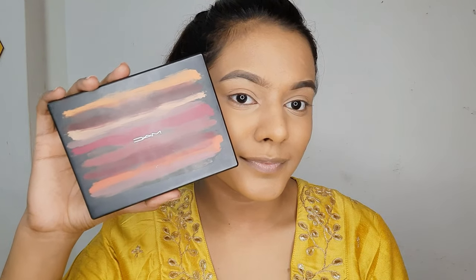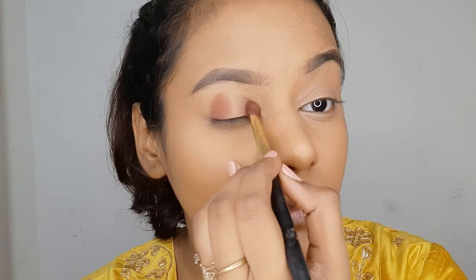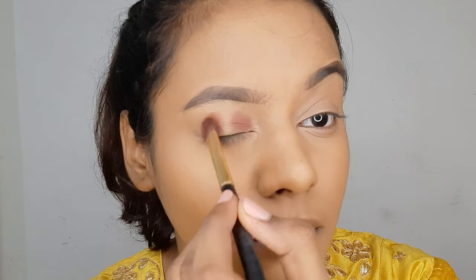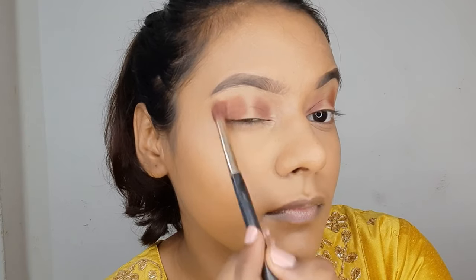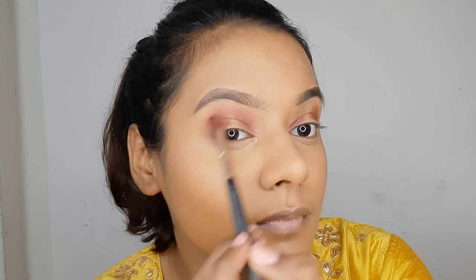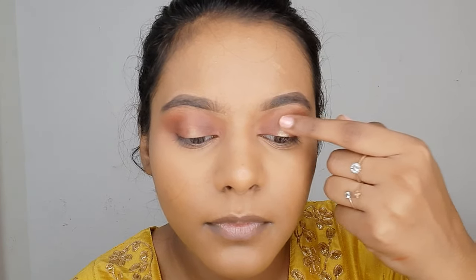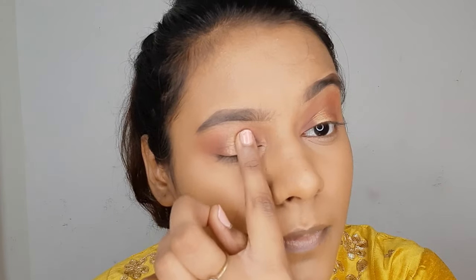Moving ahead towards the eye makeup, I'm using the MAC Art Library Palette. I'm going to use the darkest brown shade and do dots on both sides of my eyes to create a halo eye look. Once I've placed the darker color, I'm using a lighter shade and blending it out — there's a gap in the center where we'll add a shimmery shade. I'm using the shade Amber Light and adding that shimmer in between, then going back with the brown shade to make sure everything looks nicely blended.